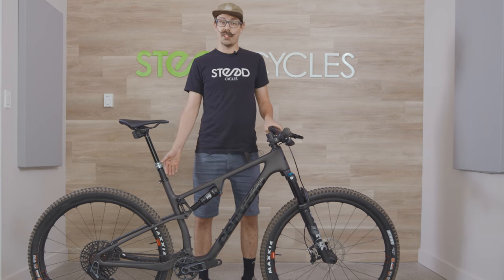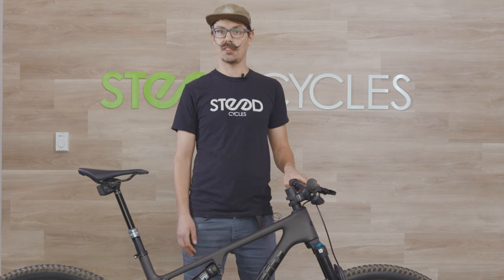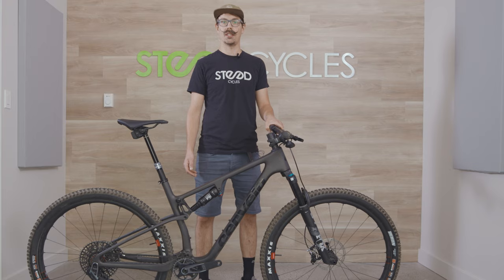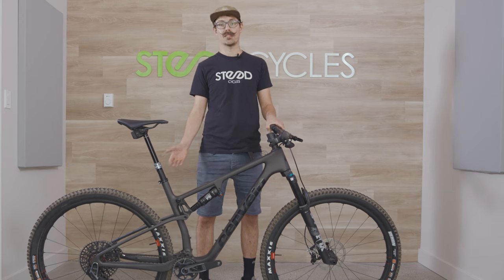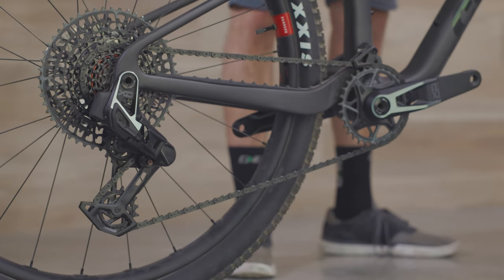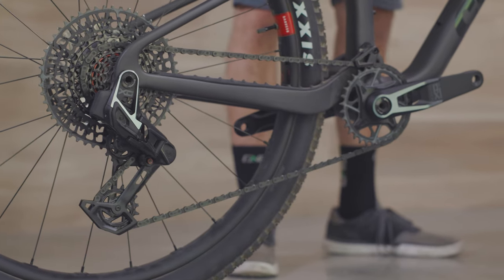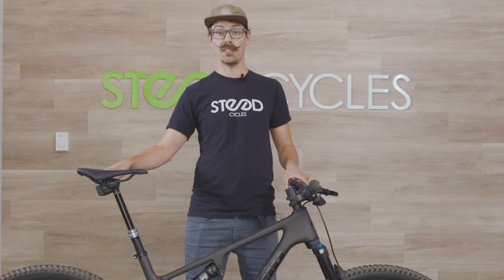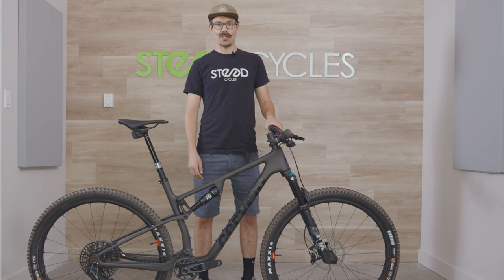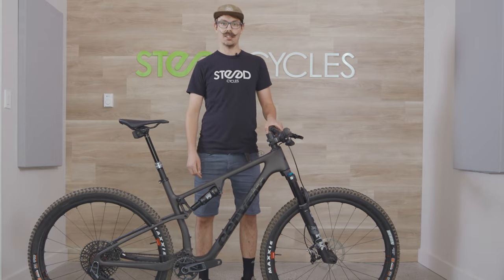The ZFS5 has some very neat frame features. It uses a threaded bottom bracket, which makes it really easy to service and replace, whether you're a home mechanic or a professional. It uses a SRAM UDH, meaning you can get a spare derailleur hanger pretty much anywhere, and it's compatible with the new SRAM transmission drivetrain, which we can see on this bike. Other cool features include the headset cable routing, which keeps things neat, tidy, and slightly more aerodynamic.